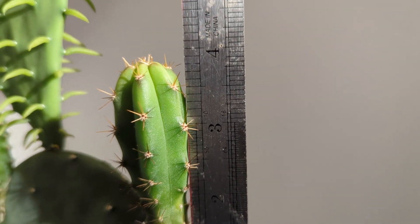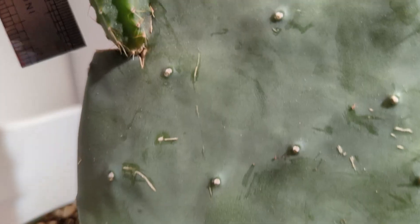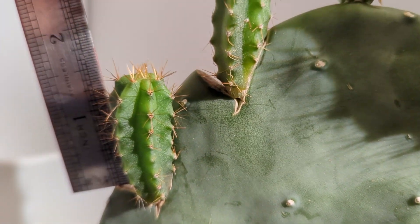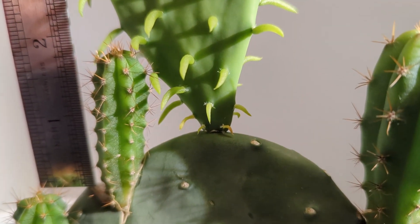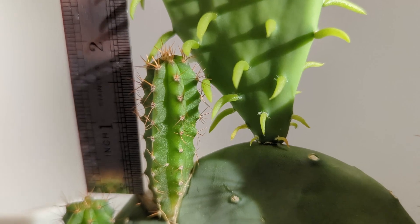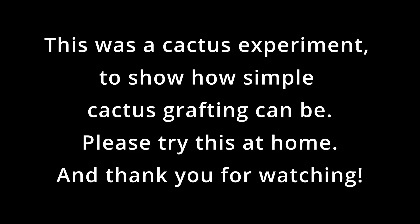I'd call that a total of about three and a half inches. Smaller one — I'm going to ballpark that — two and a half. A little thick one there, a little over about an inch and a half, and that one, nice and healthy looking, about an inch and a half on that one too.